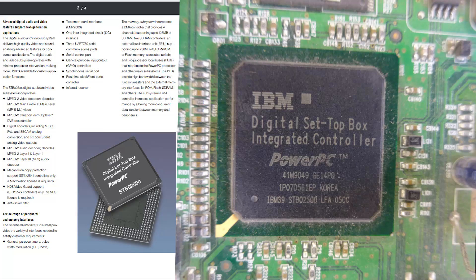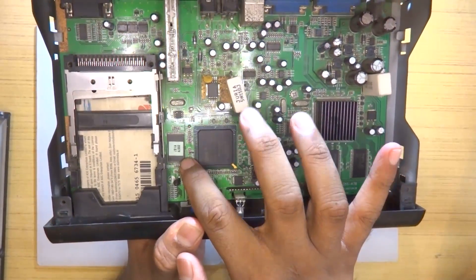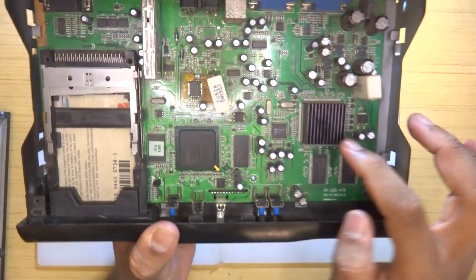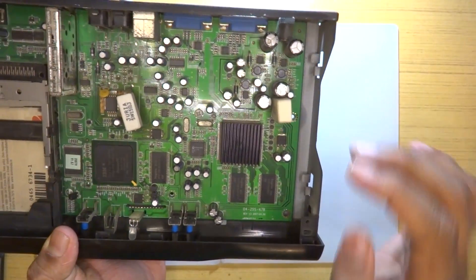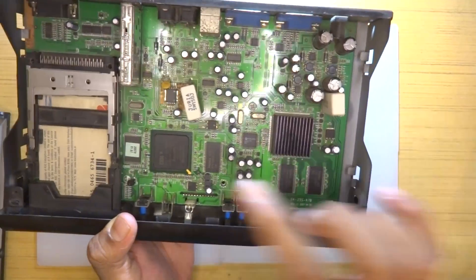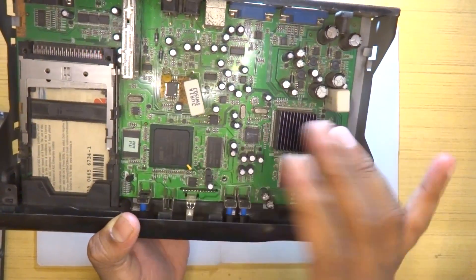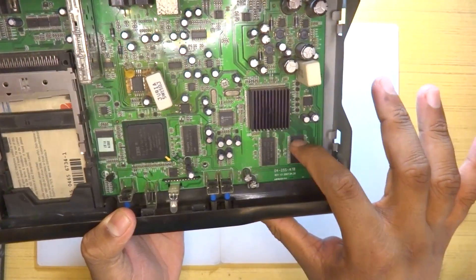I'll post some high-resolution detailed images afterwards. Right away we can see the RAM here — I'm not sure how much — and there is the flash storage, which has a firmware version number on a sticker. Here is what I'm guessing is some sort of FPGA, or possibly a specific ASIC for handling VGA and related stuff, based on its placement. Most set-top boxes I've seen with this IBM chip — the STBx25xx — don't have any other ICs beyond the main CPU, so this should be an FPGA.